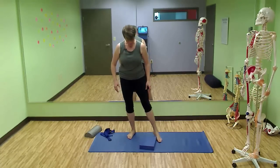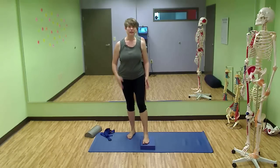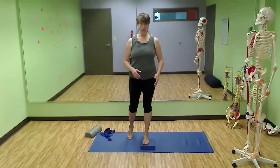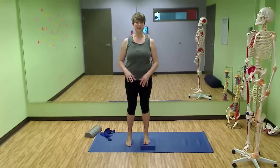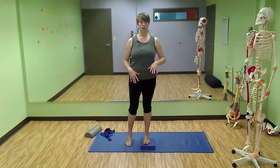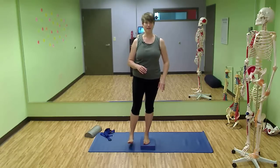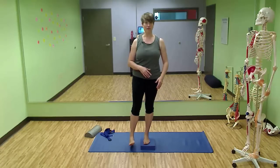We're going to do something called the pelvic list today. Place your foot on the block, lining up the outside edge of your foot so it's nice and straight. Then step up and maintain a little contact with your opposite foot as you settle in. Push through the heel of the standing leg and through the hip of your standing leg to float the opposite foot off the floor.